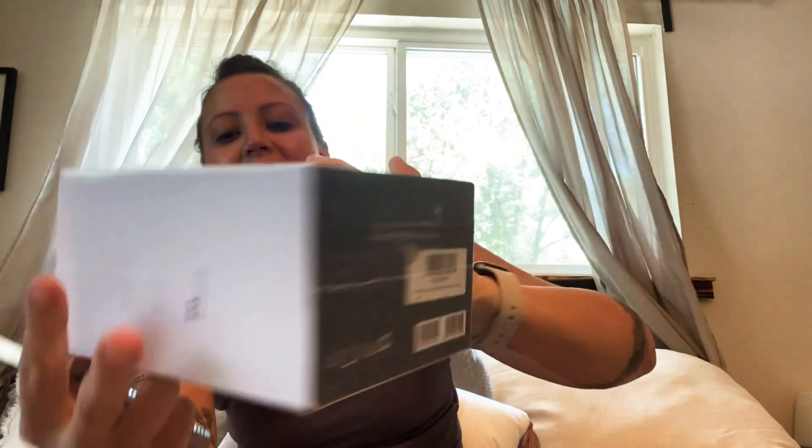I found these online and I'm pretty impressed with just the packaging. The packaging reminds me a little bit of Apple, just because of how the box looks and how it opens. This is just the box opening — I will do my review on it later in another video. But this is just kind of my first impressions.